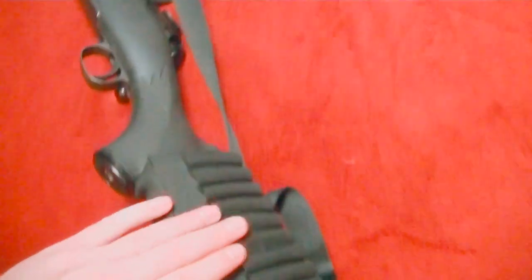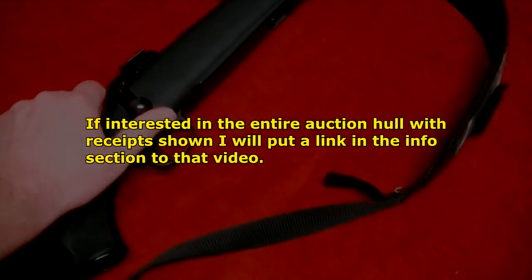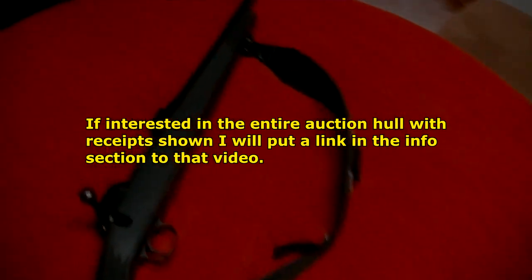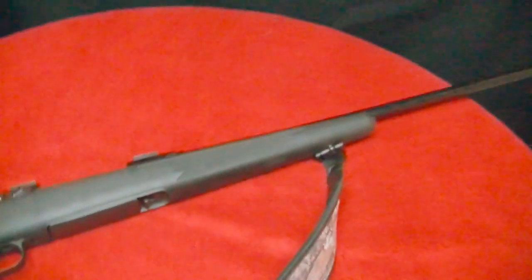I was a little bit afraid when I bought this gun that there would be scratches underneath, but there weren't. We weren't allowed to pick up the guns and inspect them at the auction — I really didn't like that. I at least wanted to check the bore, make sure it's clean, check the action. But for $250 I'm not going to argue; that's a pretty good price on this gun.